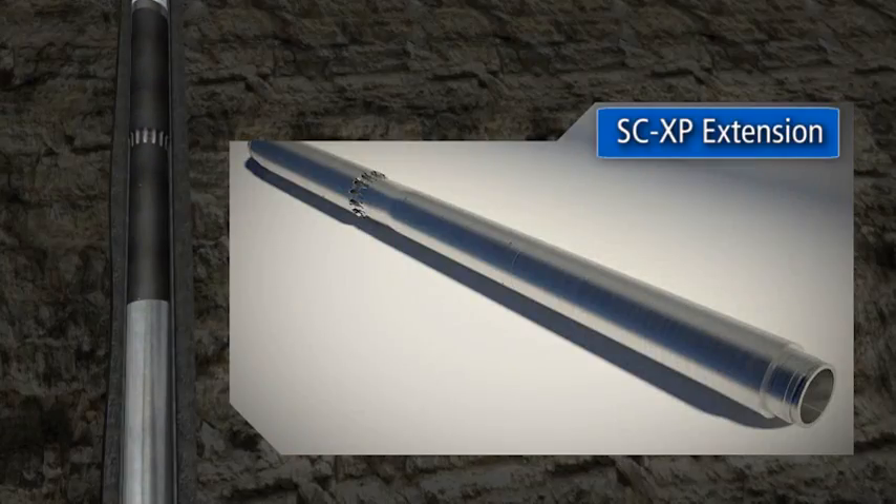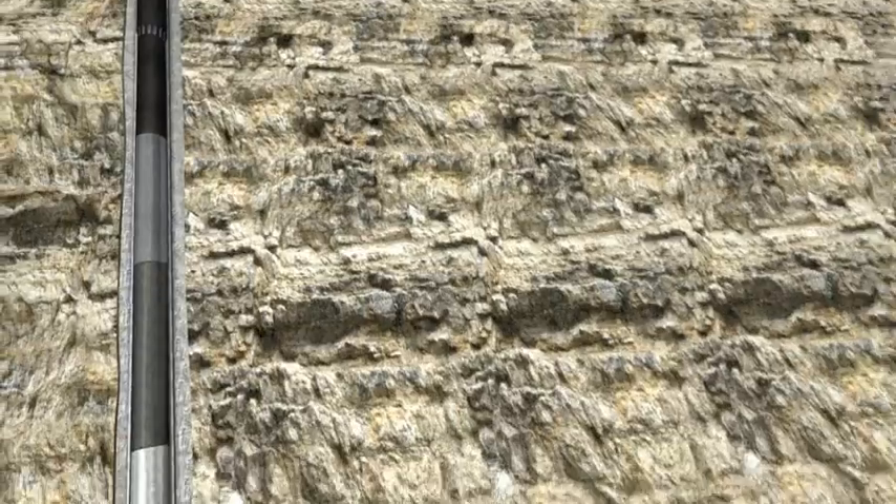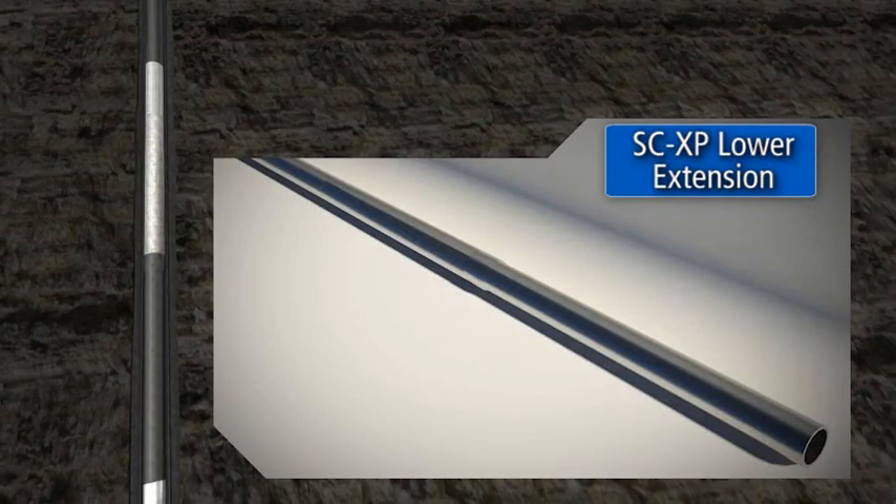The SCXP extension comes in three tiers of performance: extreme frack, standard frack, and gravel pack. The extension sliding sleeve is locked in both open and closed positions, avoiding unintentional movement. Lower extension inner profiles are timed to correlate with movements of the service tools for each step of the sand control operation.